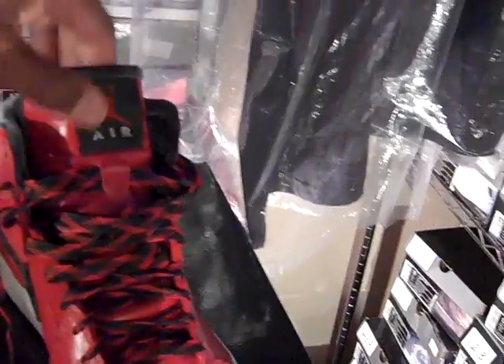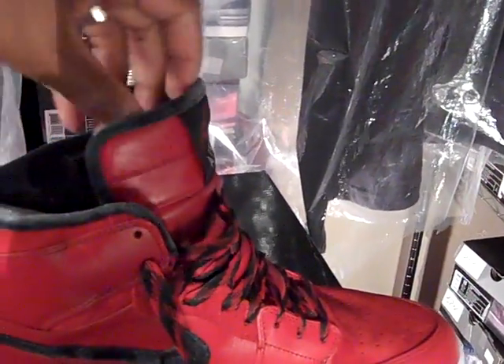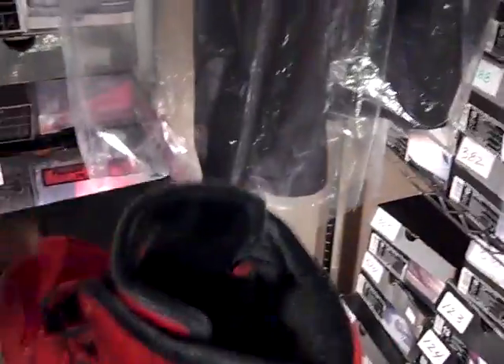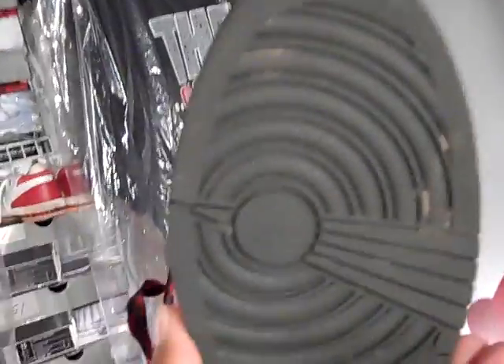Leather and suede mix. Very nice green, soft inner material. You have your red Jumpman at the bottom. Very, very classy — well color-coordinated shoe. The green bottom.